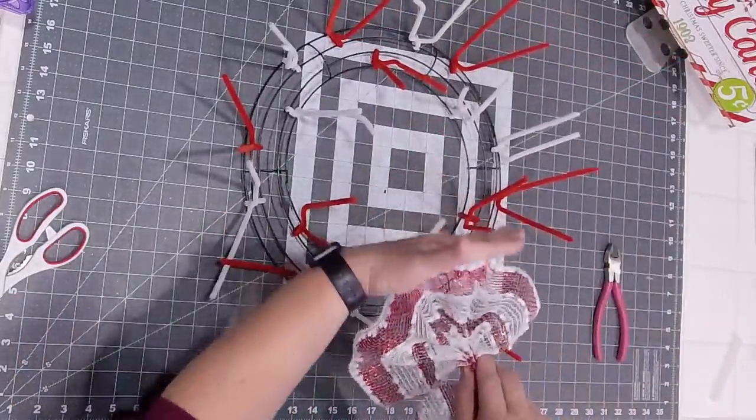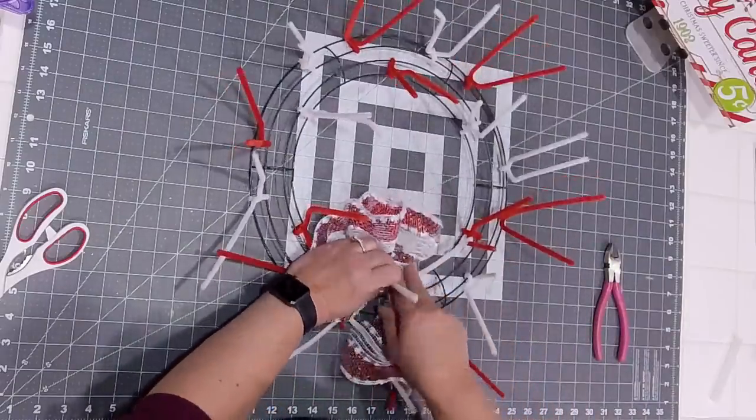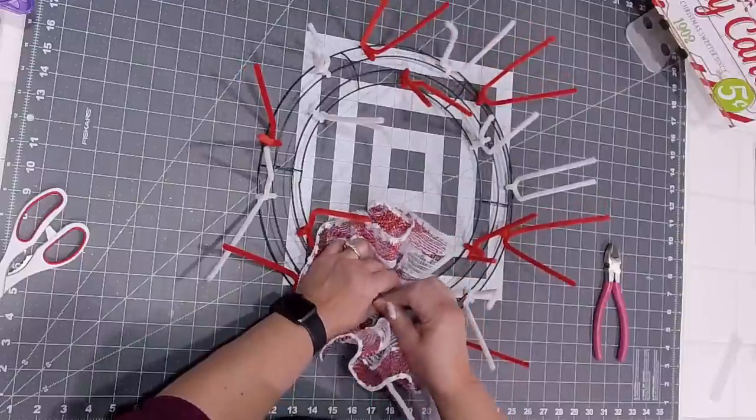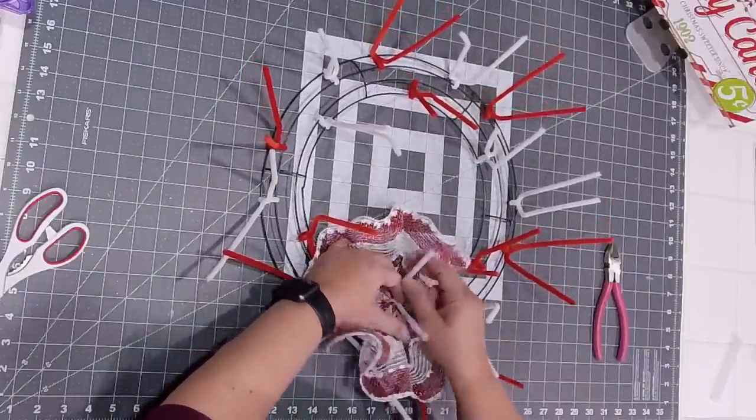You're going to take the finished edge and add that right to the center. I always like to start in the center — I don't know why, it's just a good starting place for me.